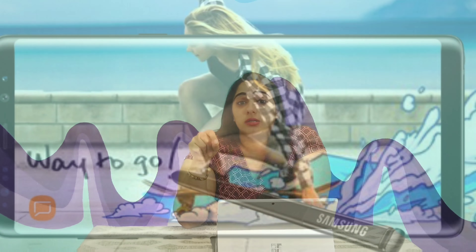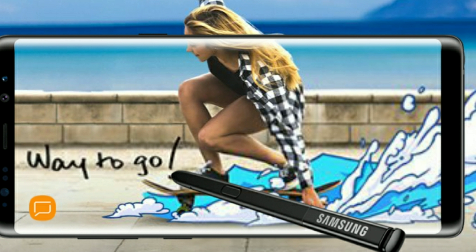One thing that's pretty cool is that you're actually going to be able to draw on text messages and different images, and whenever you send a text message it's going to animate it. So family and friends, be prepared to get some great new images from me within the next two or three weeks!